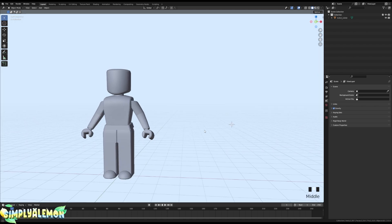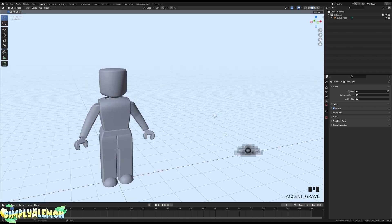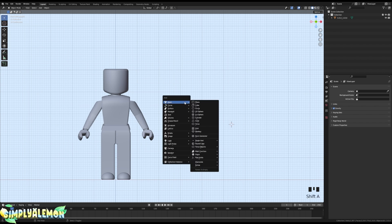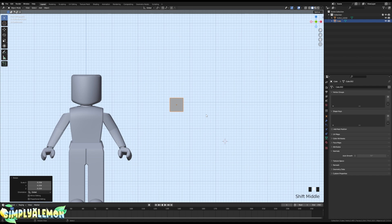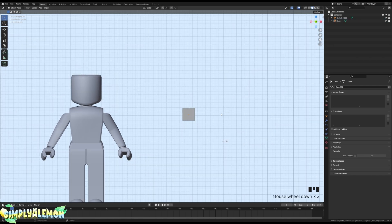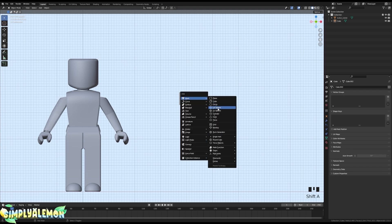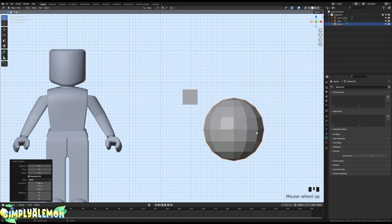I'm going to show you how to make a kawaii bow in Blender. I have my hotkeys listed below so you can follow along. You start off by pressing Shift+A and adding in a cube, then scaling it down with S. Then add in a UV sphere with Shift+A again — I have it set at 14 segments and 8 rings.